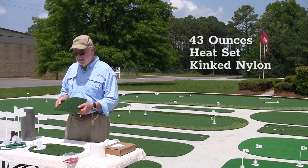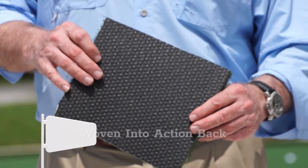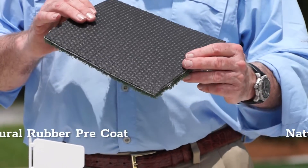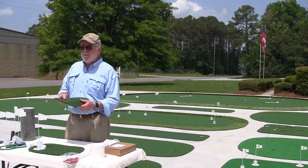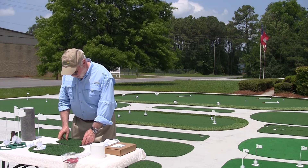It's 43 ounces of heat set kink nylon that is sheared smooth. It's woven into an action back and it has a natural rubber base coat and a natural rubber pre-coat. This is the hex non-skid backing. The product is very, very supple but also very, very sturdy and durable. We're able to focus on our turf because we don't have to spend a lot of money on platforms or ramps or gluing foam rubber to the back of our turf.